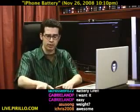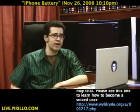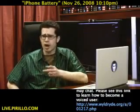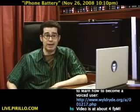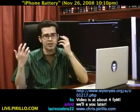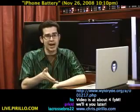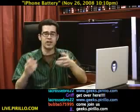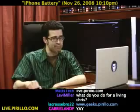My email address is chris.pirillo.com — maybe you know of other iPhone accessories I might be able to take a look at, feel free to drop me a line. If you want to post your own reviews of your favorite iPhone or iPod accessories, you can do it at geeks.pirillo.com — almost 10,000 geeks there now. And stop by the chat room at live.pirillo.com, going 24 hours a day, 7 days a week. We'll see you later.